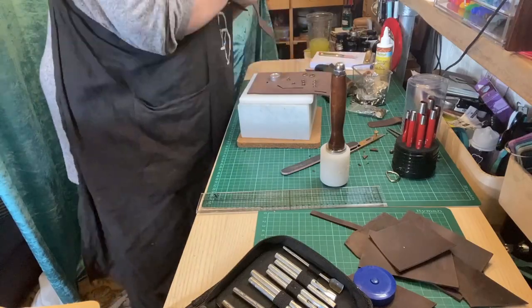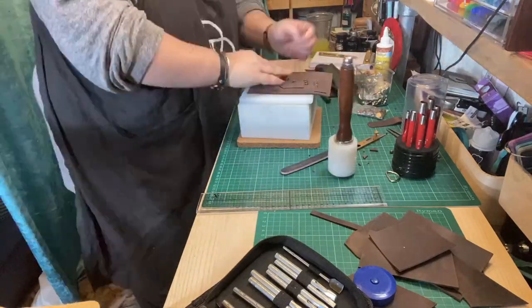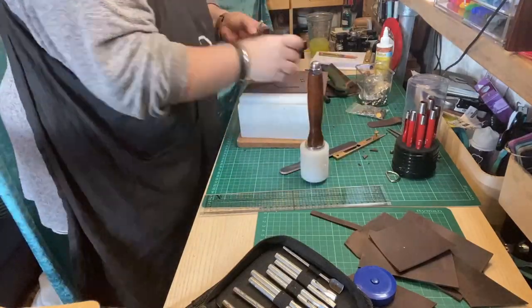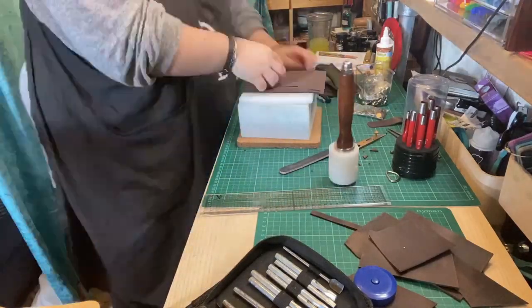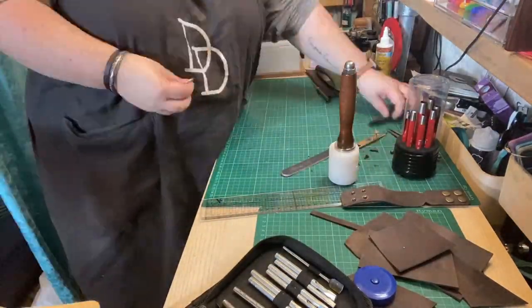There are actually four pieces of metal required per pop fastener. The first four parts go on, and then there's a second set of four so that it all clips together, and that's all done and dusted.